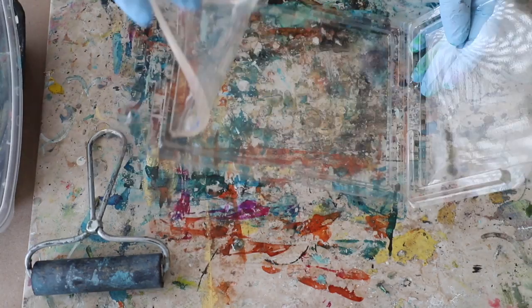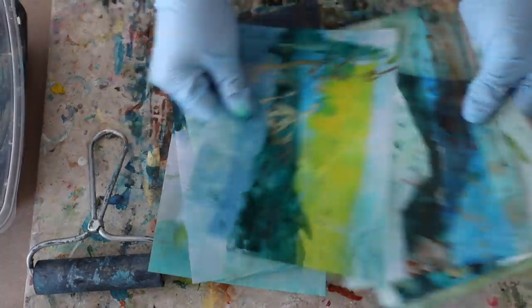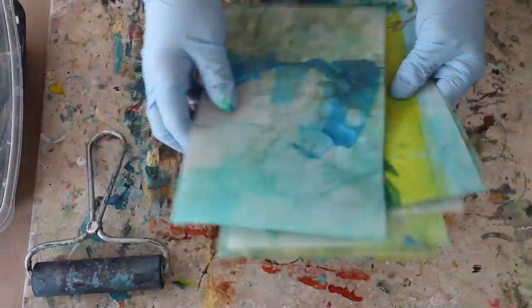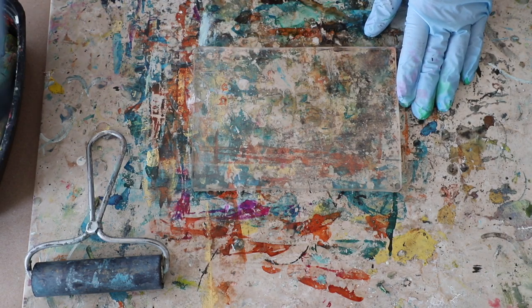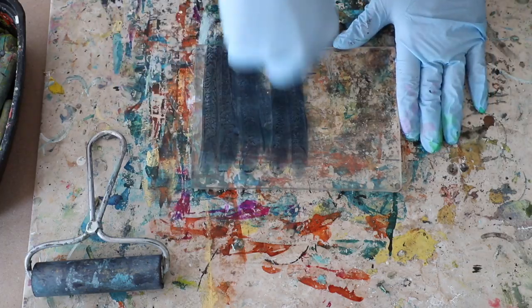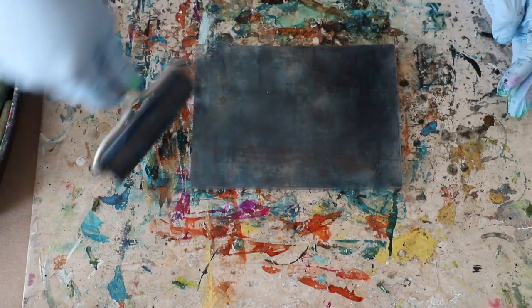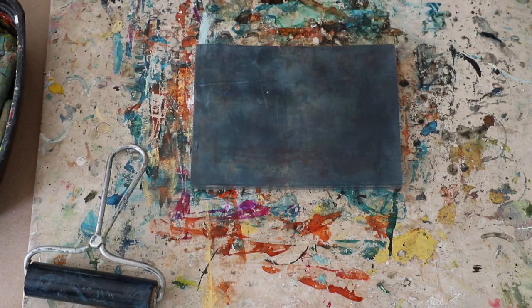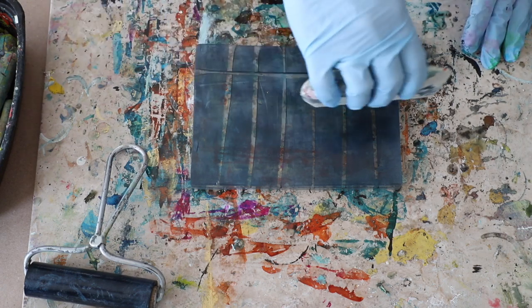Hello and happy Wax on Wednesdays! This week I'm mixing it up with mixed media and encaustic. I have several papers here that were done just like last week's video — with the copy paper and the alcohol inks — and I'm going to take those one step, or a few steps, farther. Last week I put them in a journal; this week I'm going to mix it up and add some more mixed media.